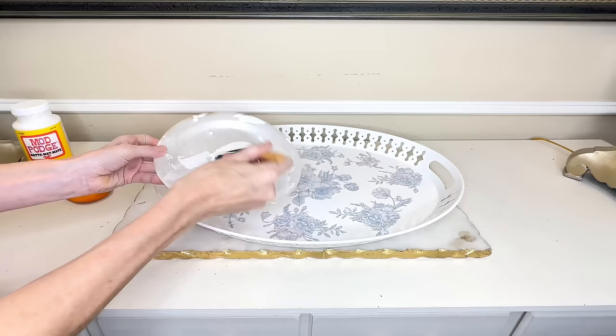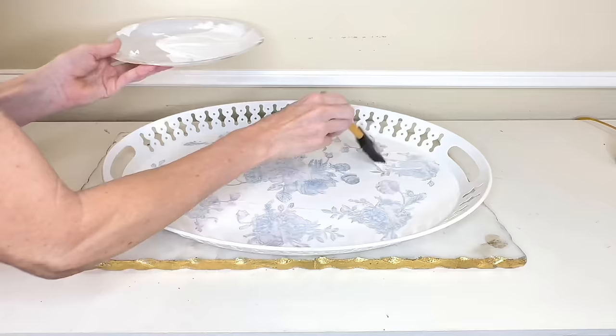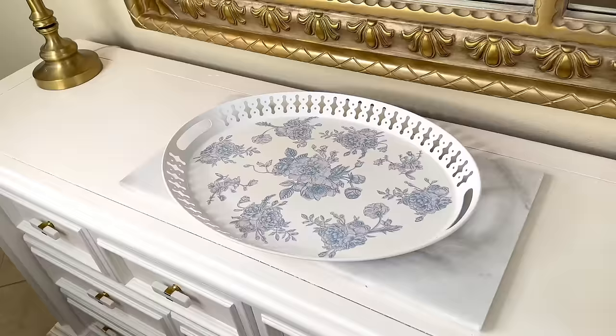I let the first layer dry for about an hour, then added a top layer of mod podge over the roses and tray — a decent amount to coat everything really well. This top layer will protect the tray and cardstock and adds a nice sheen. Once the mod podge covered the entire surface of the tray, I let it dry for three hours.